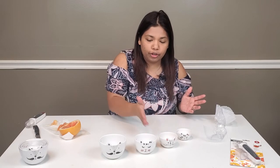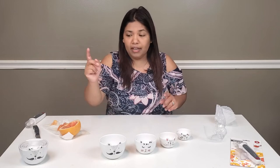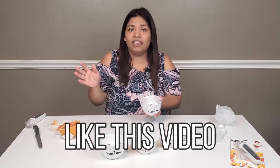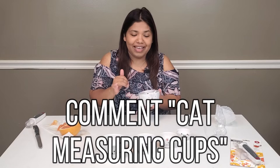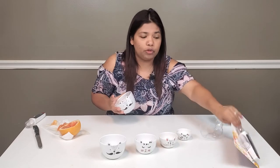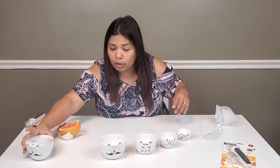There's a quarter, a third, a half, and a cup — four measuring cups total. We are giving one away, so make sure you like this video, you are subscribed, and comment 'cat measuring cups' for your chance to win. You have a chance to win either the grapefruit tool or the cat measuring cups, so make sure you do both. Just wait a moment because we're about to announce the winner of our last video.